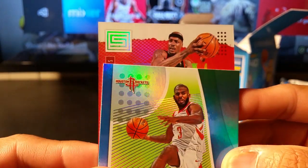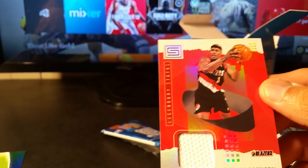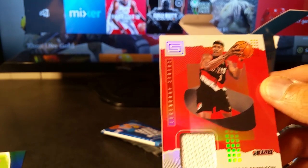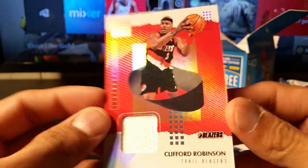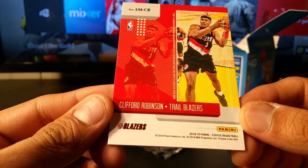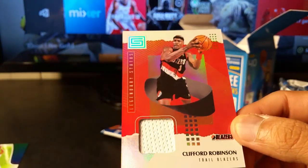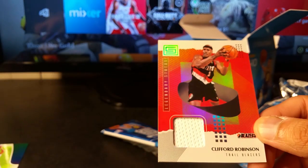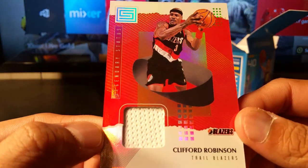I know exactly who that is — Cliff Robinson! Yep, Cliff Robinson. I really love getting some of the older players from the 90s. So the Blazers' Cliff Robinson, and it should be a game-worn card. That's pretty nice. That's what Status is known for — you're not going to get much value since these aren't numbered or super short print, not numbered out of 10 or anything, but you get really nice hits.